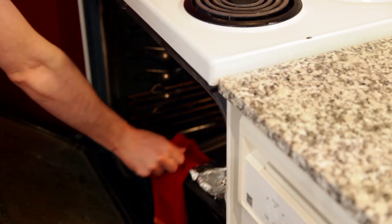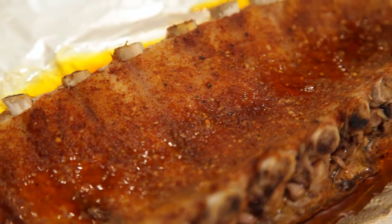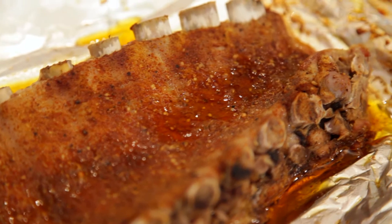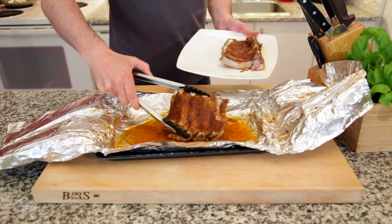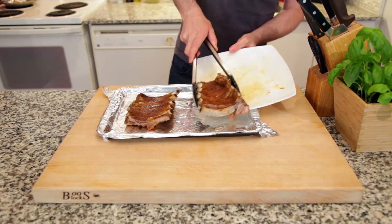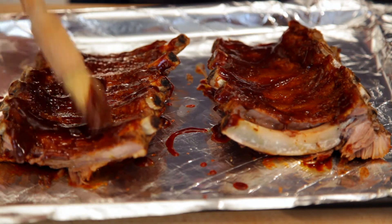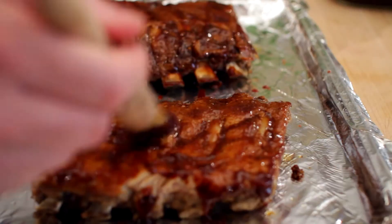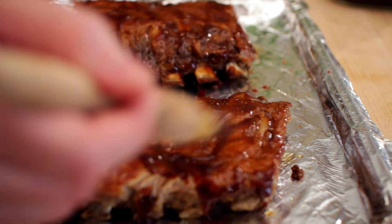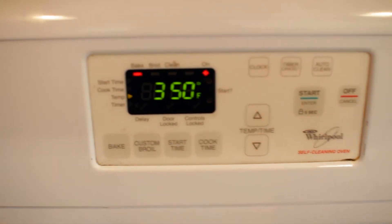So back to our ribs — two hours have passed so these should be ready for some barbecue sauce. Now we have a bunch of liquid here so what I want to do is remove the foil. Oh boy, that just happened. I've conveniently broken these into two smaller pieces and put them on a clean piece of foil. We'll just apply some barbecue sauce to both sides of the ribs and put them back in the oven, this time at 350 for about 10 minutes.